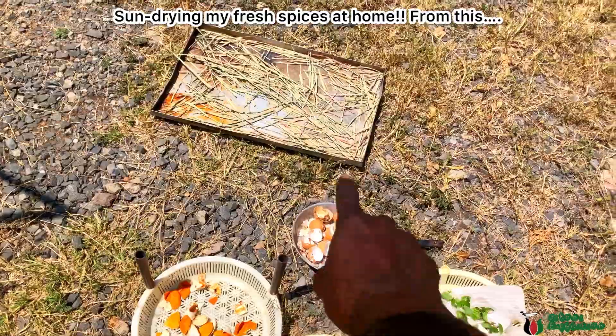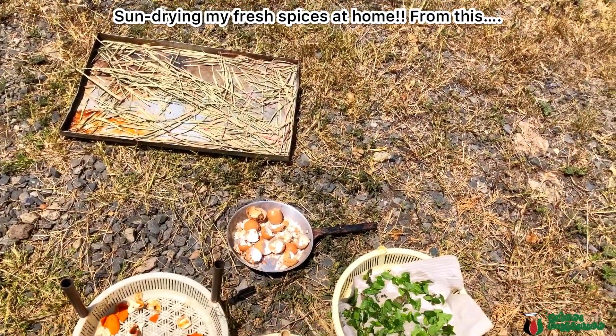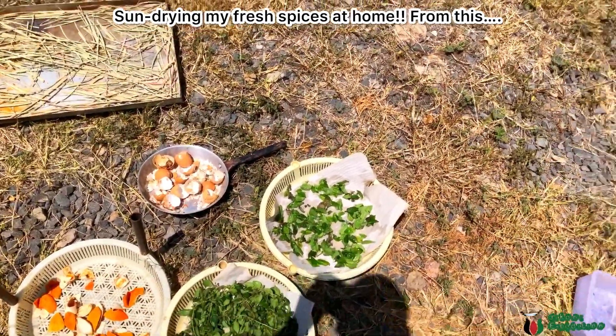And for that, we soak it in some vinegar. And we have calcium for our plants.